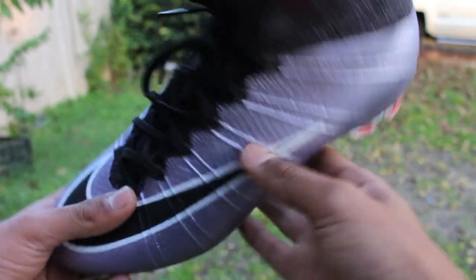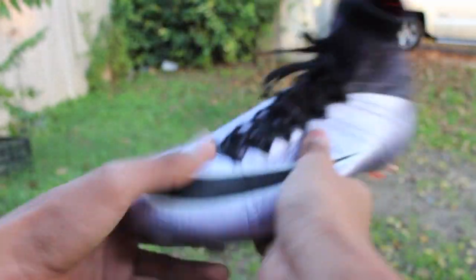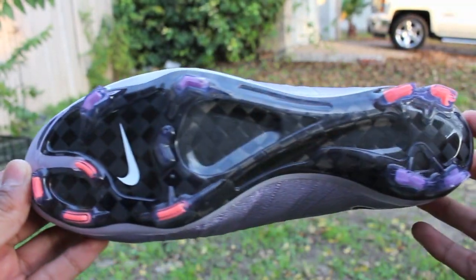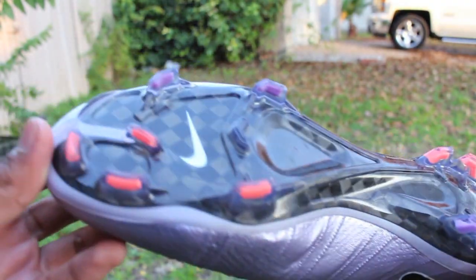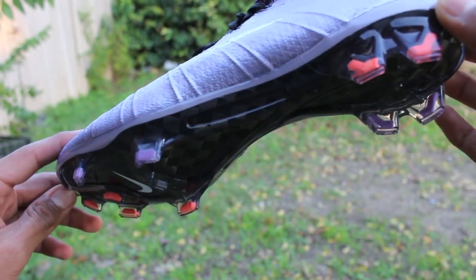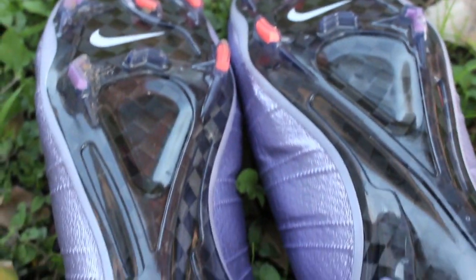The Superfly 4 is very flexible and soft, so when you make quick accelerations, you shouldn't have any problems at all. What I like about the Superfly 4 is that the sole plate is made out of carbon fiber, which makes this shoe even look way cooler. The traction upper features direct inject blades that dig and release quickly for instant acceleration.